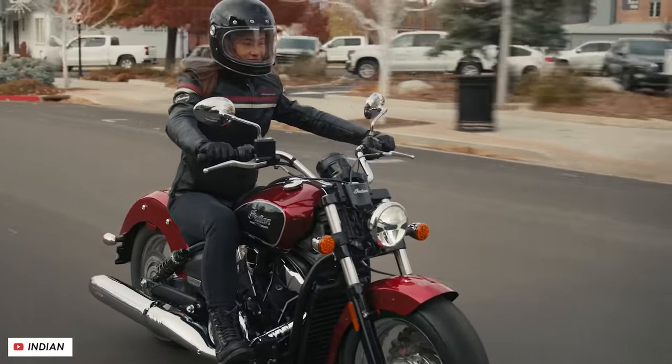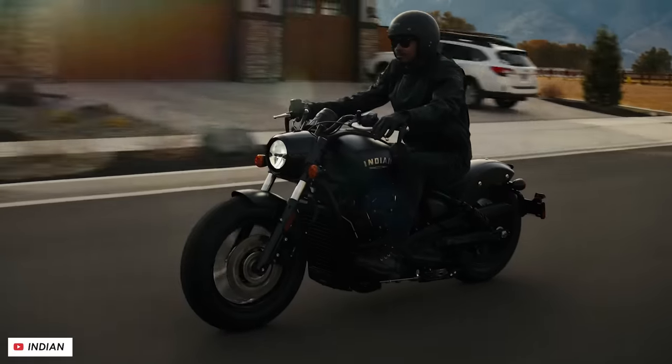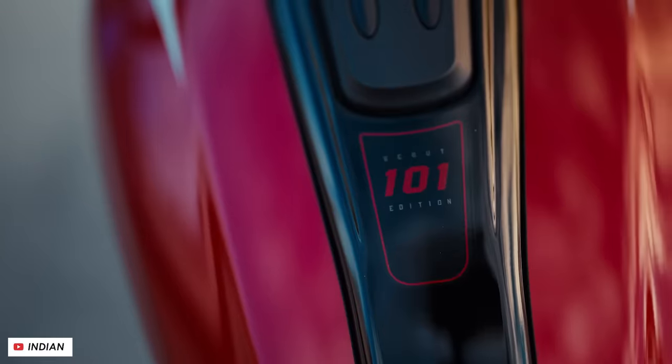Welcome back everybody to another Motobob video. Today Indian announced a major update to one of their most popular lineups, the Scout. So here we go with the nine key things that you need to know about it.